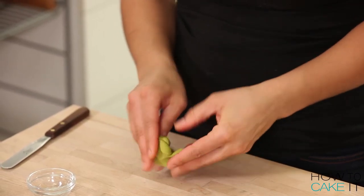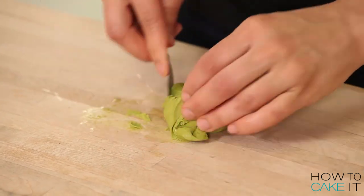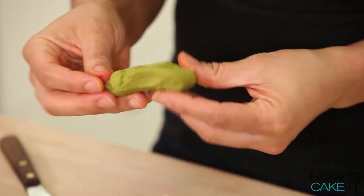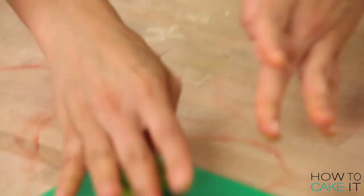For my wasabi, I actually used the same fondant I had dyed for my little piece of avocado. I work a little bit of water into it to soften it a bit, and then just form it into a mound.